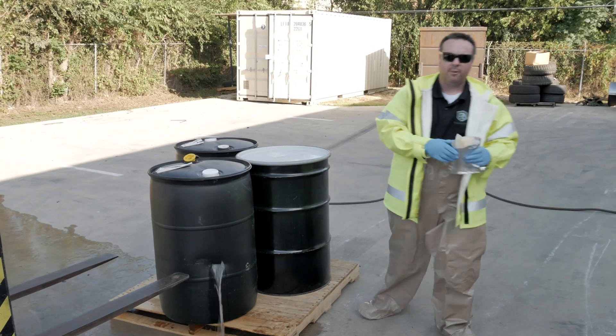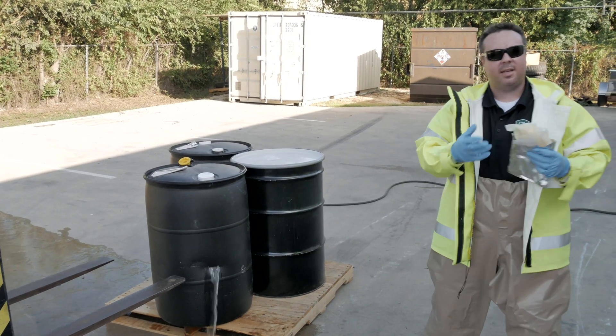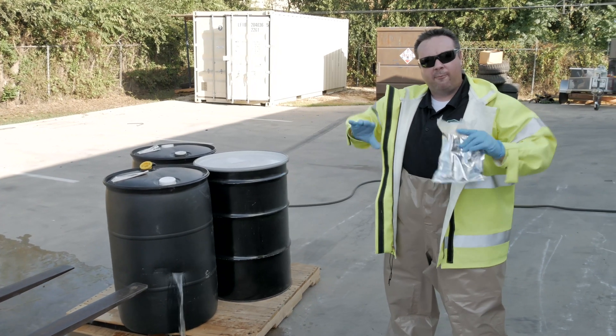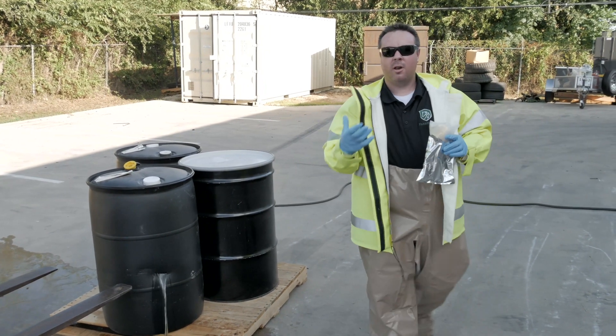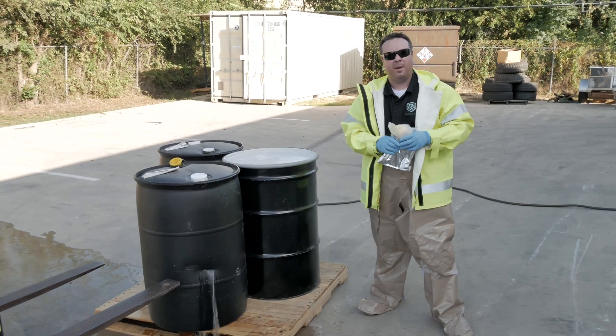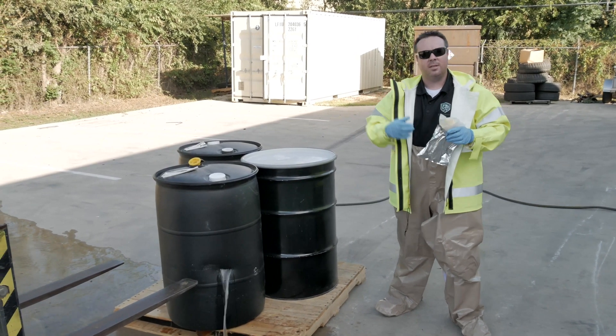We're going to use a flow stop football. Basically it is a resin soaked sponge that we're going to be able to put into that hole, form it around that hole, and it's going to harden in a very, very short amount of time - actually using the liquid coming out of that barrel to activate that resin and harden.